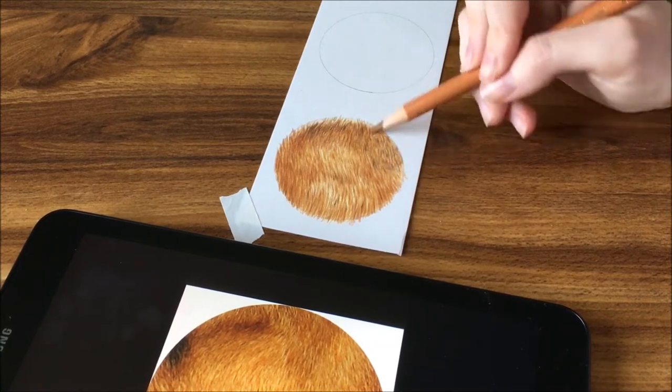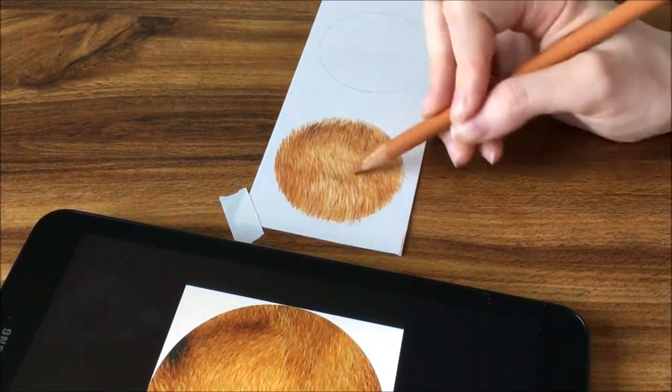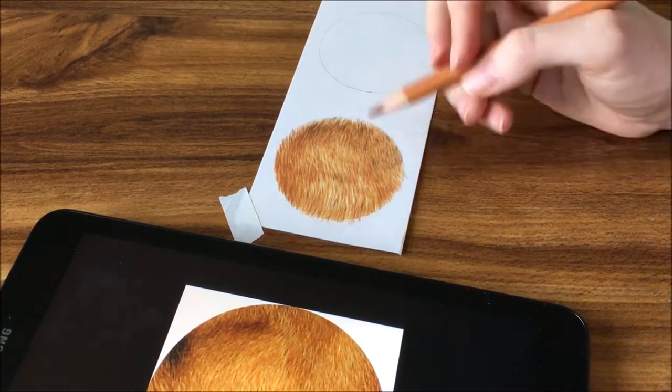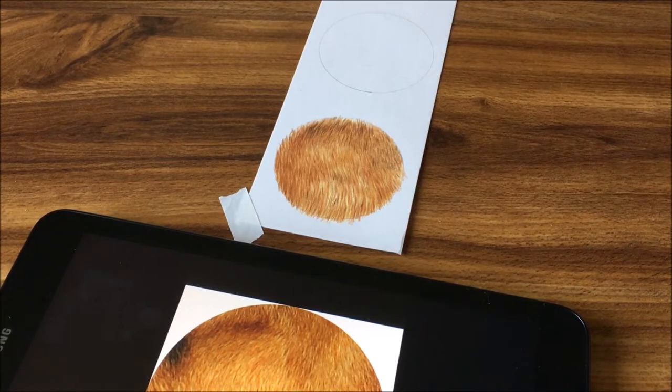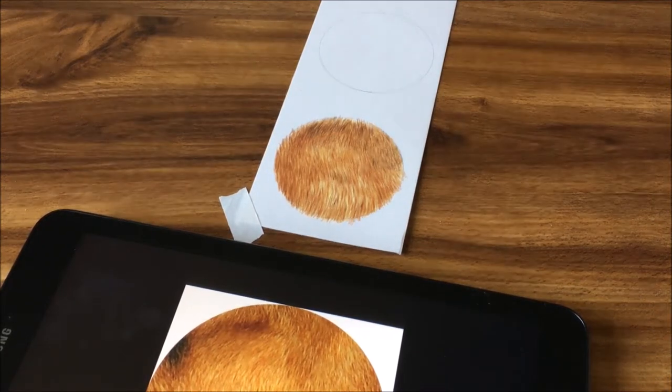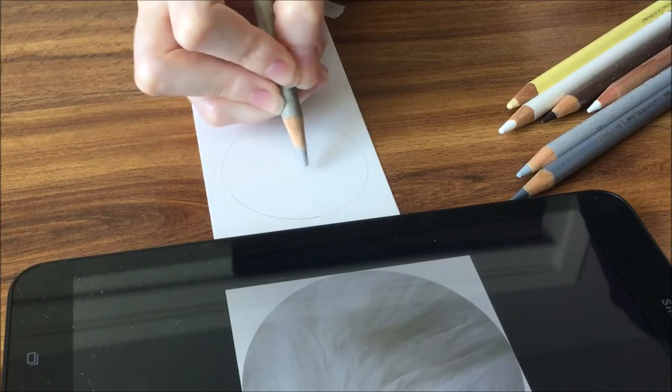This particular strip of fur came from the cheek of a German Shepherd. I went through and added some more of the base color to get it more accurate. And that was it for the short fur.